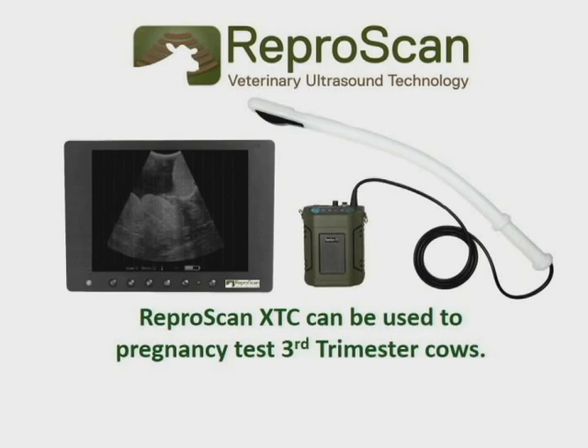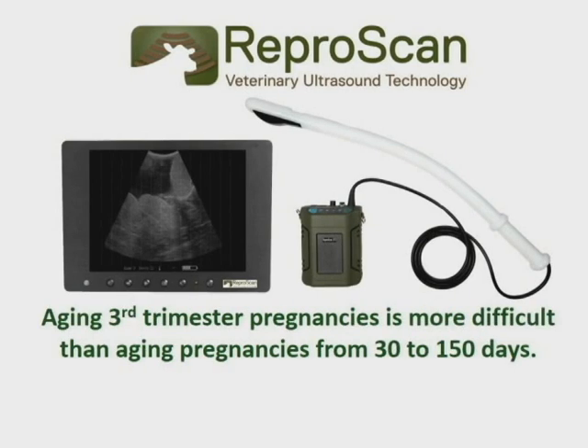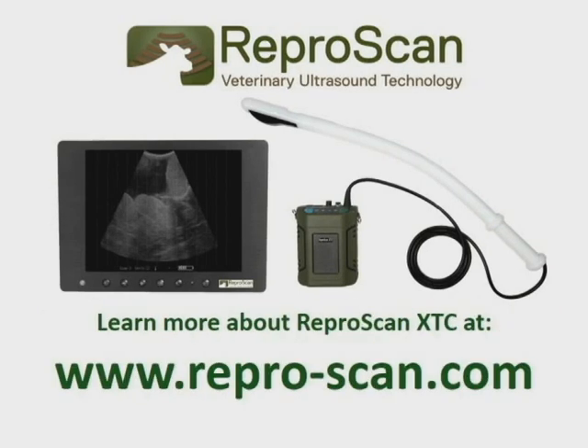Reaper Scan XTC can be used to pregnancy test third trimester cows. Aging third trimester pregnancies is more difficult than aging pregnancies 30 to 150 days. To learn more, please visit www.reaperscan.com.